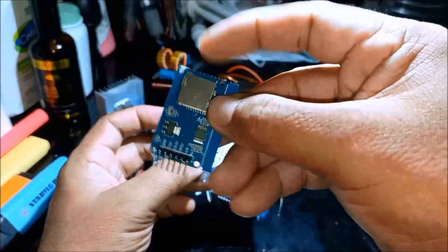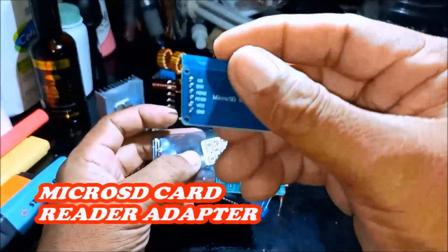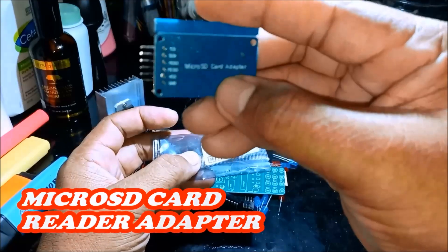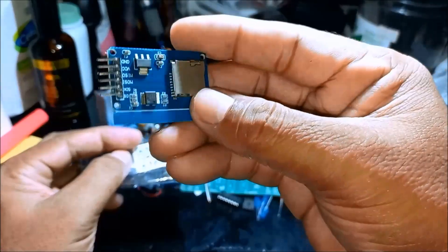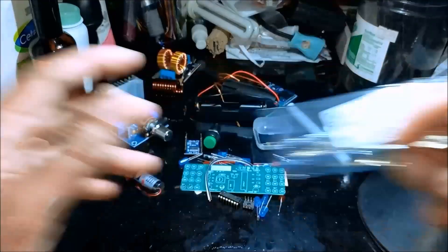We have the SD card micro SD card reader adapter — oh, for the micro SD card adapter. You see that SD card adapter for Arduino projects.